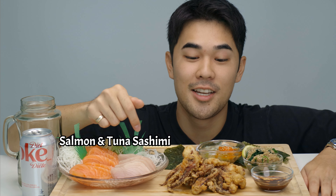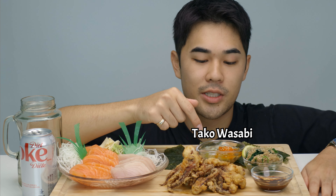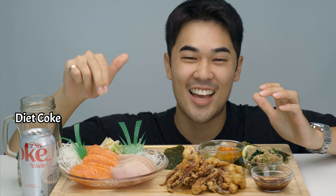Welcome back to the channel — I have another Japanese feast for y'all today. Starting on your left we have some salmon and tuna sashimi, some ika karage aka squid karage, some taco wasabi which is octopus with wasabi flavoring, and seaweed to accompany that. Lastly I have gomai, a spinach salad with sesame dressing on top. And of course the diet coke — we gotta have that. I'm super hungry and really excited so let's just get straight into it.